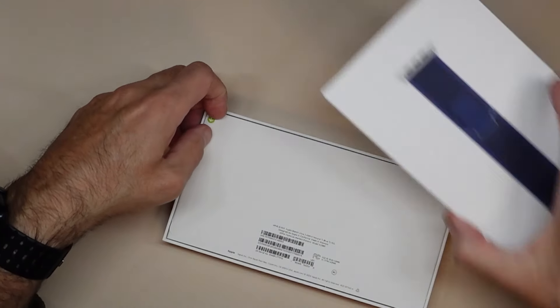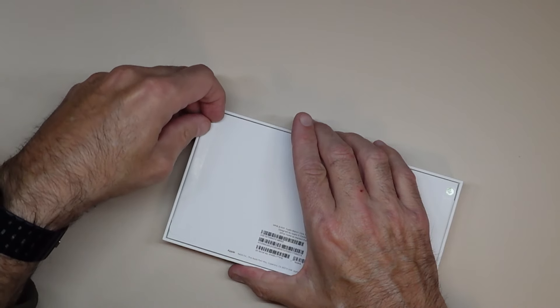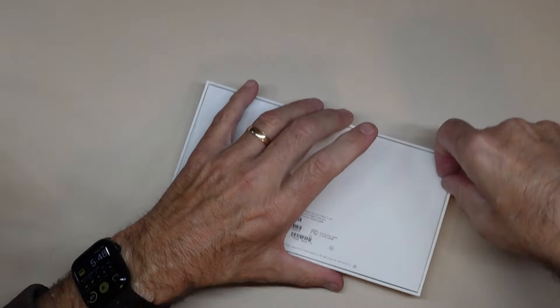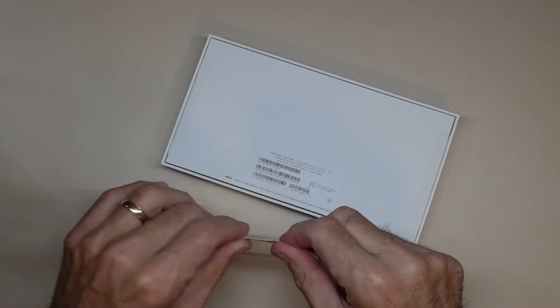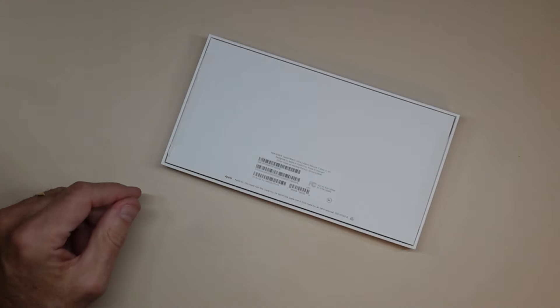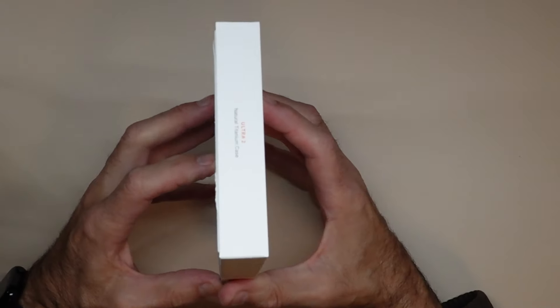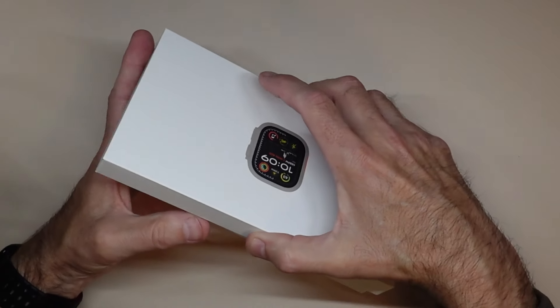I'll do a quick unboxing here, then a quick setup, get back to you, and we'll take a look at the features and quality of the watch. Let's do the opening — just pull this open. It's very satisfying. Apple makes it very cool and different. Very thin box on the Ultra 2.